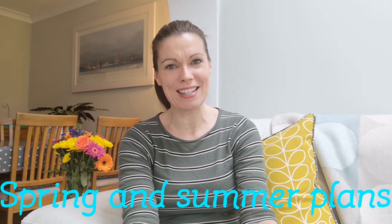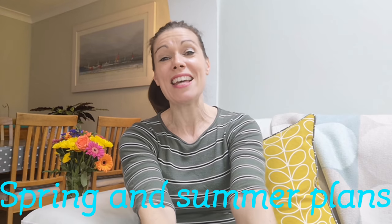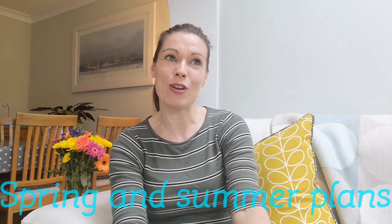Hello and welcome to my channel. My name's Angela and this is Deb and Threadtales. Today I'm going to share with you some things that I'm planning on making over the next season. A lot of you requested last time I did a video that you would be really happy to see the sort of things that I have planned, and that there would be no pressure to make those things if I didn't actually get around to doing them.